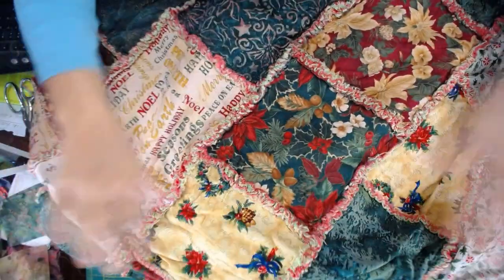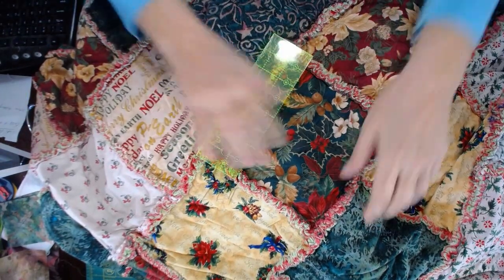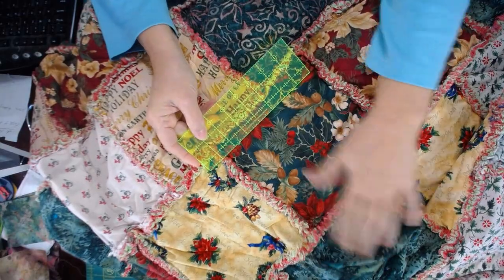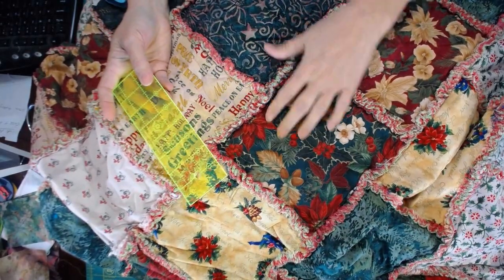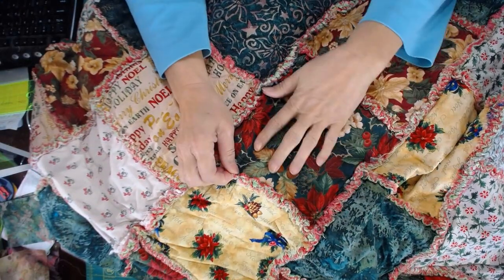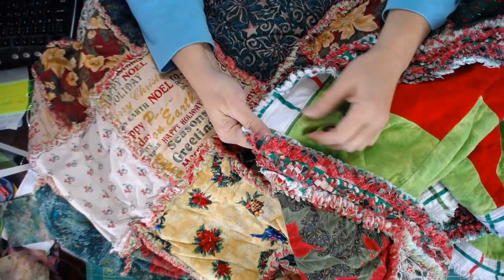Here's my original Christmas quilt that I'm going to demonstrate how to make in this video. I'm going to do it on a smaller scale, but what I want to show you is that these blocks finish at 7 inches. They started out as 8-inch squares, and then with a half-inch seam on each side, they finish at 7 inches.